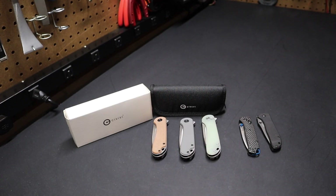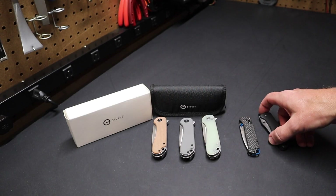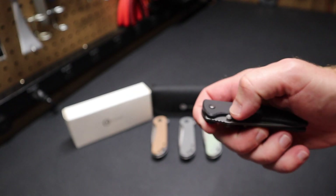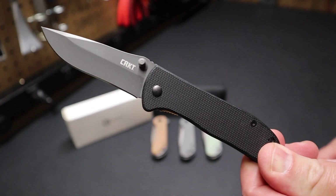Hi folks. Welcome back to the shop. Today I just want to talk about everyday carry knives. I've talked on the channel before about the CRKT Drifter knife, which I had gotten from a recommendation of Wirecutter.com.